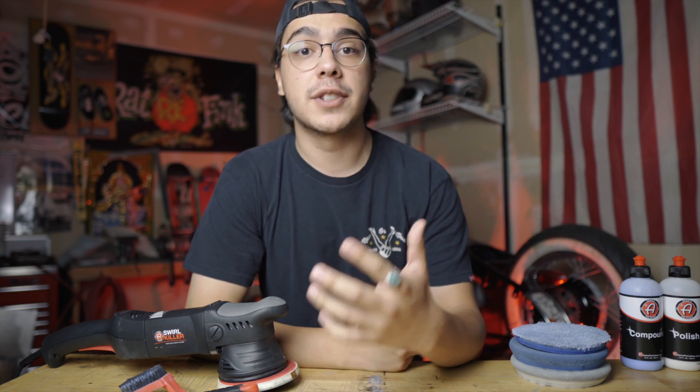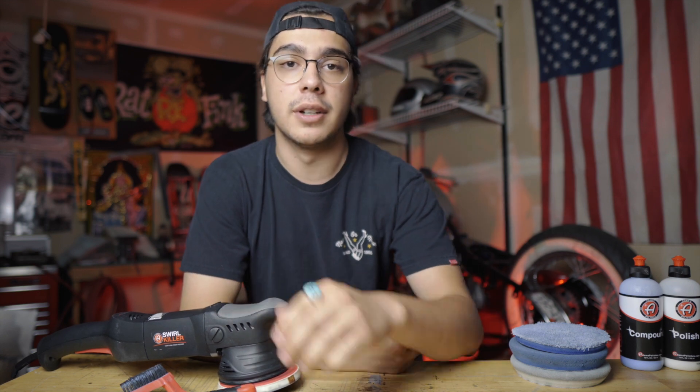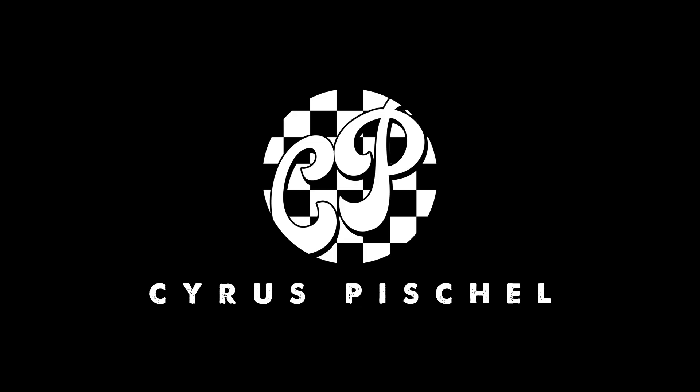Hey, what's up! Today I'm going to walk you through my process of how I like to remove scratches and scuffs from factory 20-year-old paint using the Adams Polishes 15 millimeter Swirl Killer. We're going to be completing this process on a 2002 Subaru Impreza WRX, and everything you see laid out in front of me right now was bought in a kit that Adams Polishes supplies.